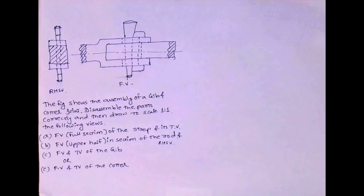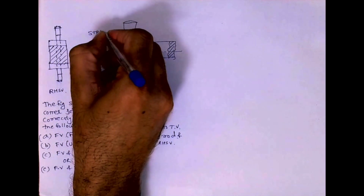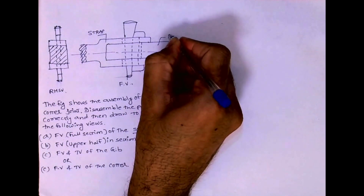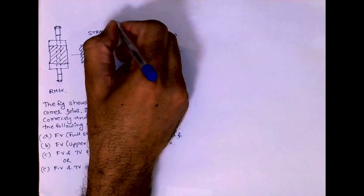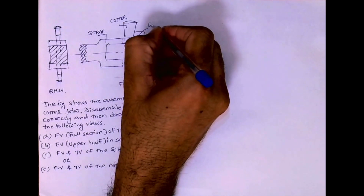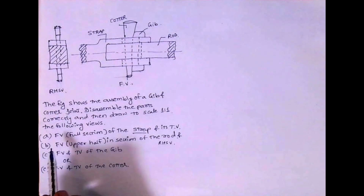Welcome to technical drawing. Today we are going to draw the disassembly of a jib and cotter joint. The diagram shows the assembly of a jib and cotter joint. We have to disassemble the parts correctly and then draw to scale 1:1 the front view of the strap, its top view, and then the front view and side view of the rod, front view and top view of the cotter, and front view of the jib.